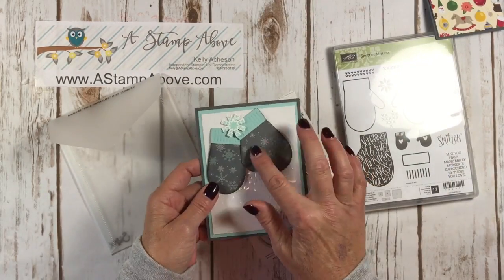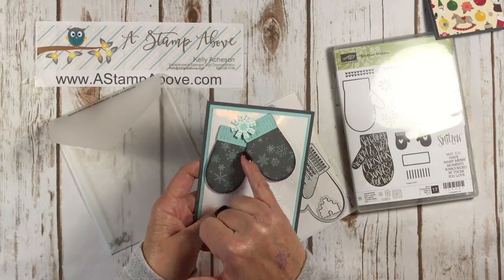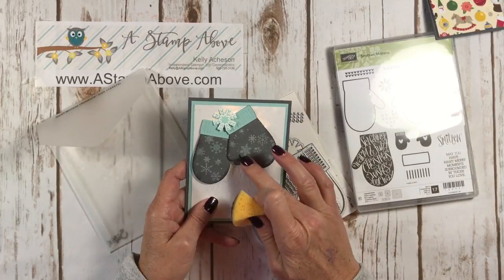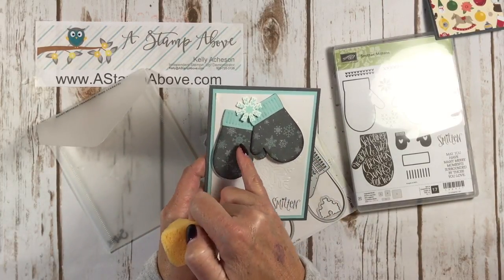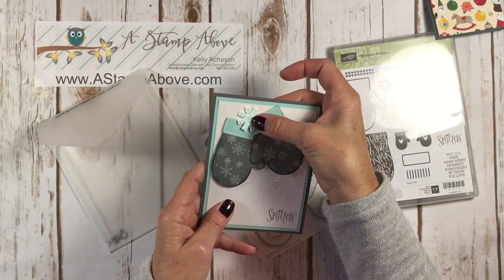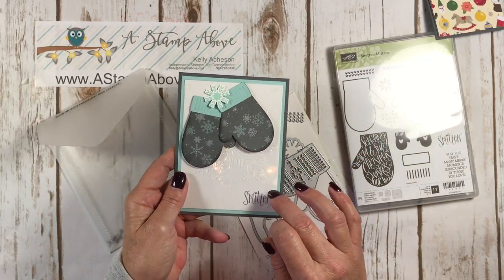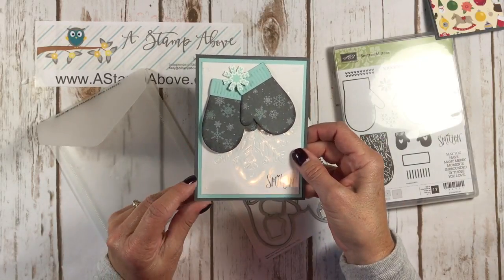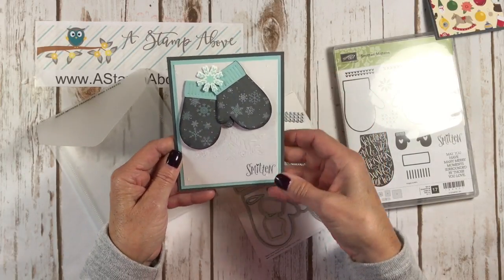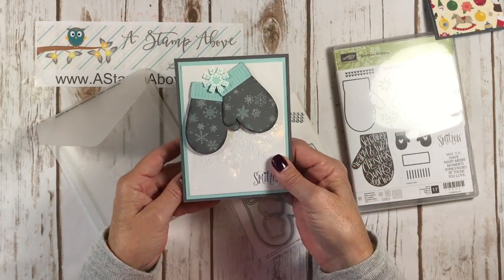When I cut out my little mittens and went to layer them, because they're the same pattern, you really couldn't see the definition around them. That's when I decided to grab my basic gray ink pad and a sponge and sponge the edges — that just makes the mitten really pop. I layered these on dimensionals, and I also layered the snowflake on dimensionals. I attached my window sheet with the Winter Wonder snowflake on it using mini glue dots — just one in each of the four corners. I'm not totally sure how I feel about that because it's really noticeable, so I'll show you what I did on the next card.